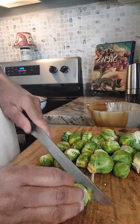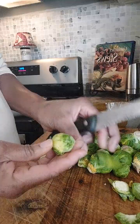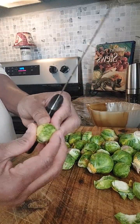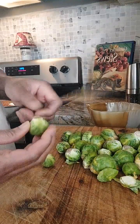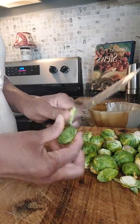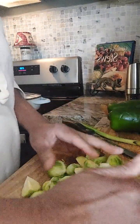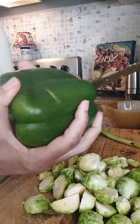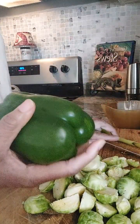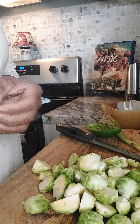I'm getting ready to make Brussels sprouts. Here I'm cleaning and cutting them. I've gone ahead and cut and cleaned my Brussels sprouts. Now, Brussels sprouts is a vegetable — it's not a very likable vegetable.